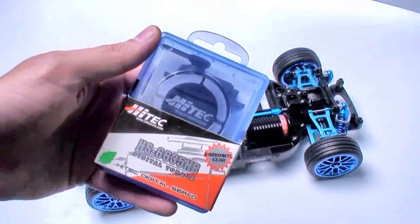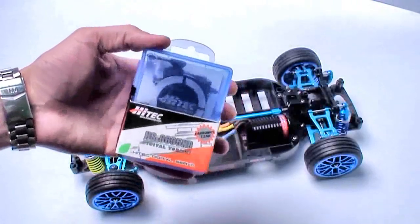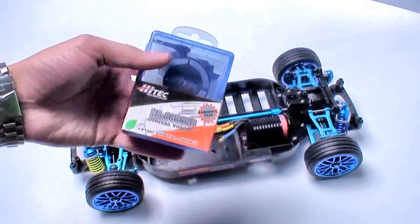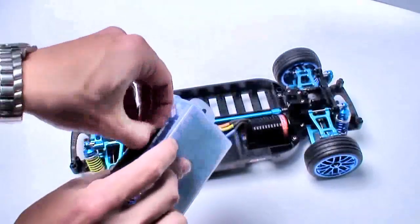It says right here that it has a carbonite gear and is basically delivering 69.43 ounces per inch at 4.8 volts. The weight is pretty much 52.1 grams, or 1.83 ounces. I just read that off the back, but let's have a look at it — I haven't opened it up yet.